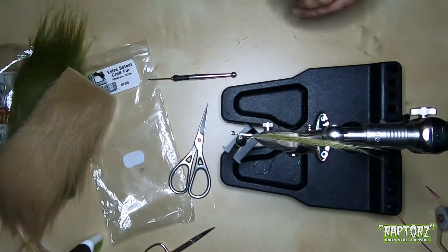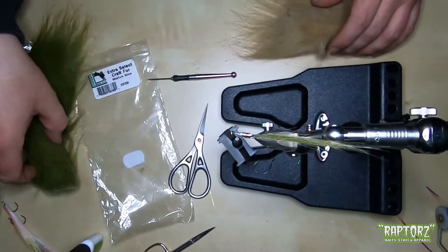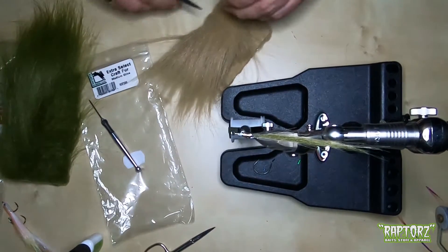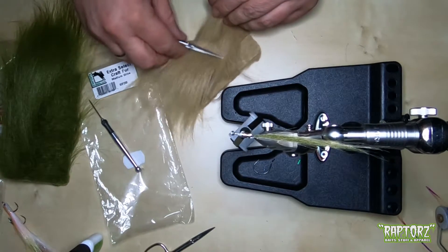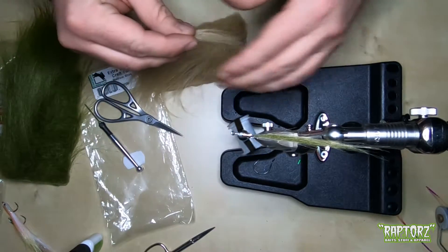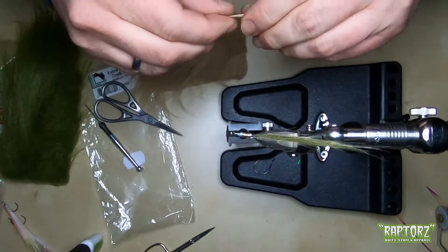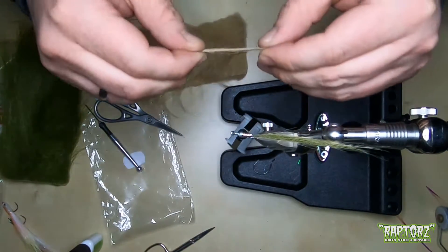Next step — we build the back and the belly part. And now we're going to start with the belly. So you take a bit more than you took for the tail. Again I get rid of my shorter fibers. You can select which length the shorter fibers should have.